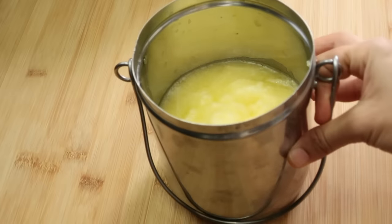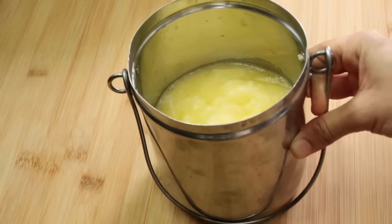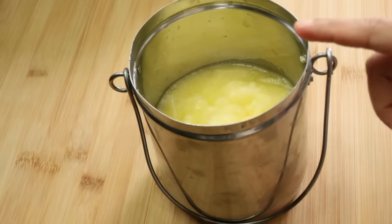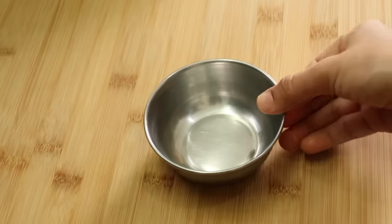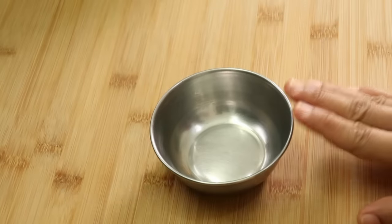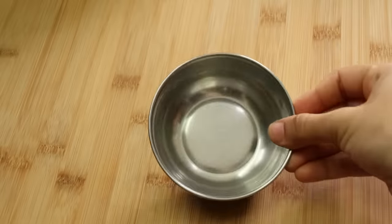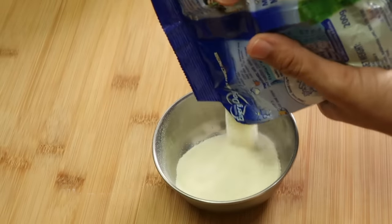We are doing this special Milk Mysore Pak recipe. Now I need to prepare the process. First, I will prepare the milk. I will make the oil and the egg portions. You can take milk powder for the first time.